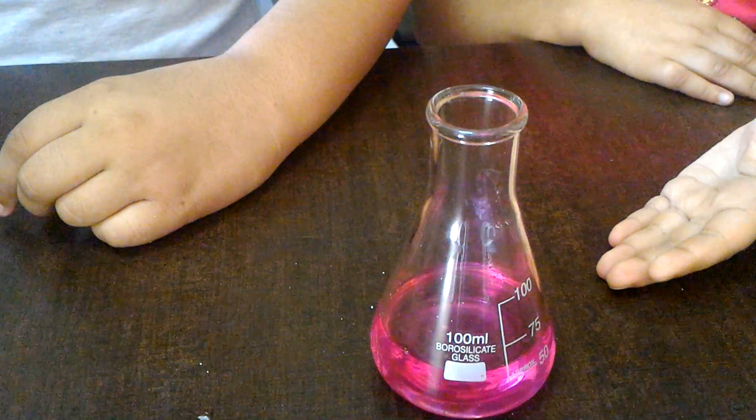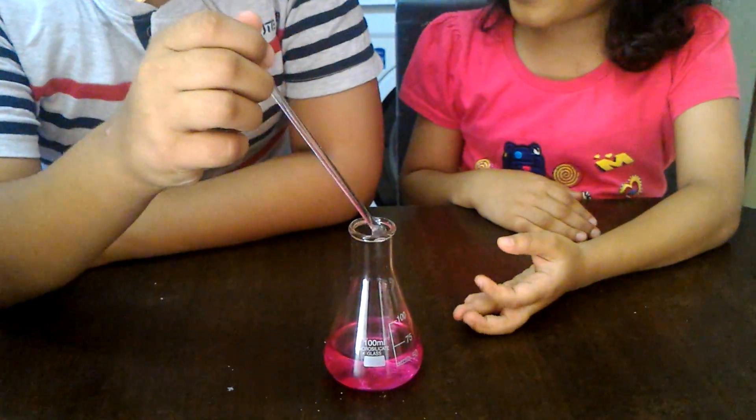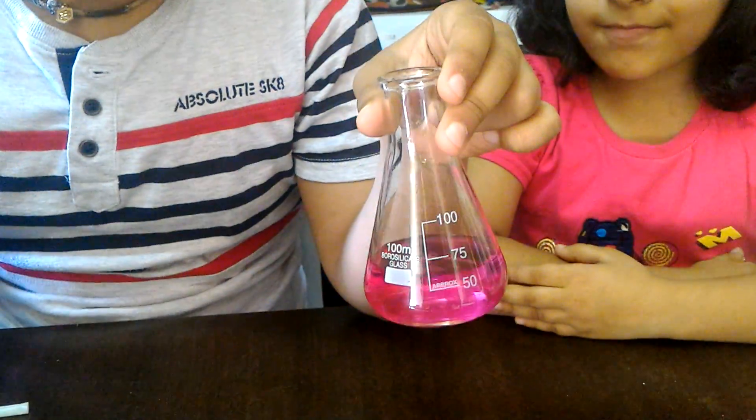It's pink! Yeah, it turned into pink color.